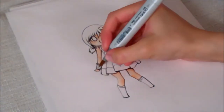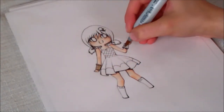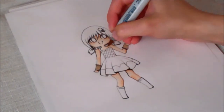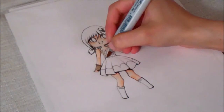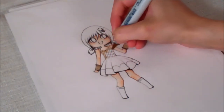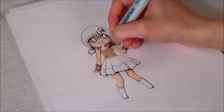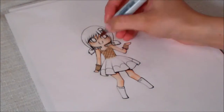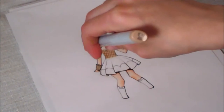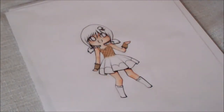Now I'm going to start coloring the dress and the accessories. Starting with this light brown. This chibi was inspired because I really, really, really want cotton candy ice cream. So her top is like a waffle cone, and her skirt is going to be the ice cream. I just started with Brick Beige as the base for the waffle cone.